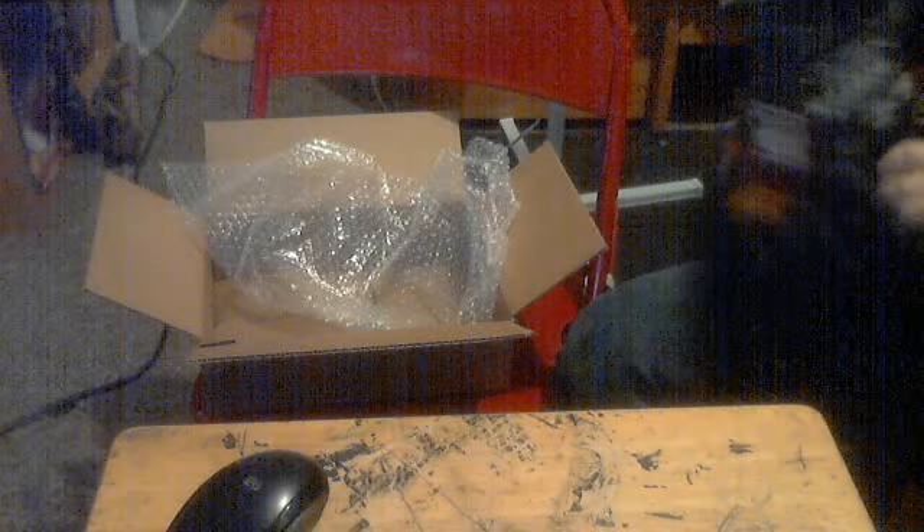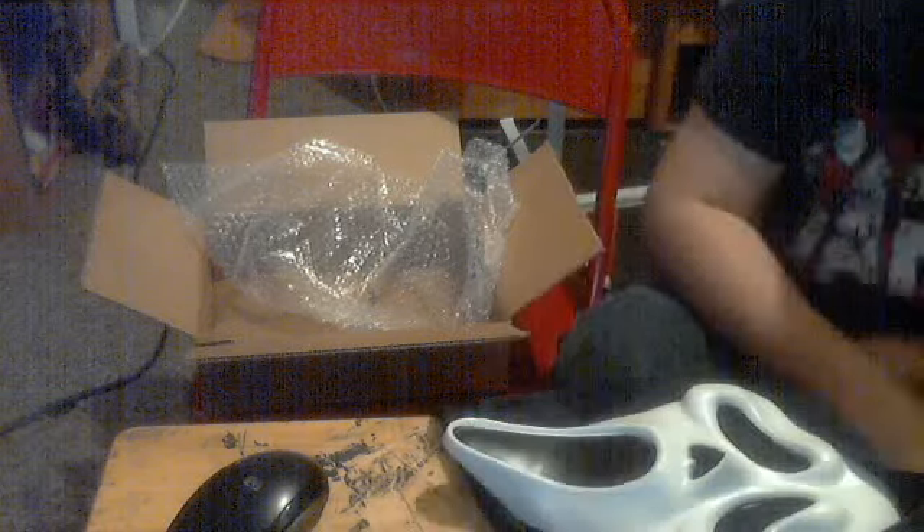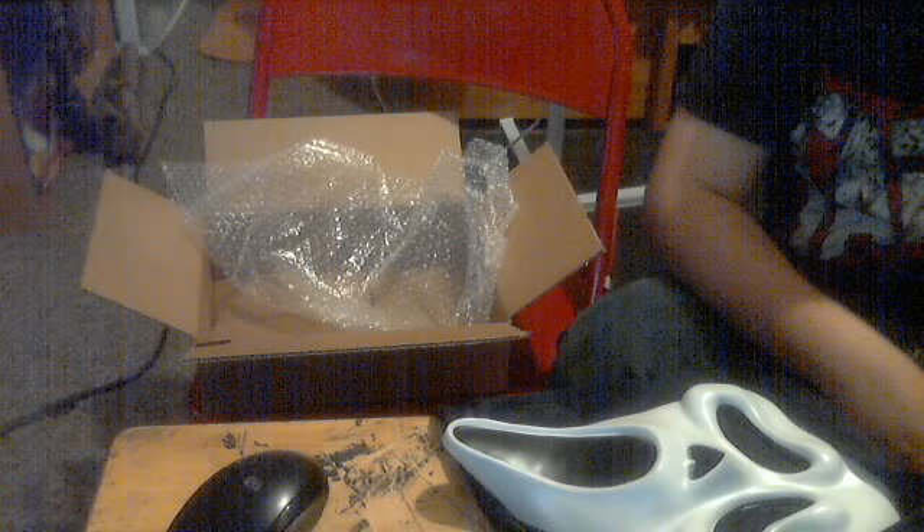It smells like vanilla. Here you go — we got two cool masks today. Hope you enjoyed this unboxing video. See you later.